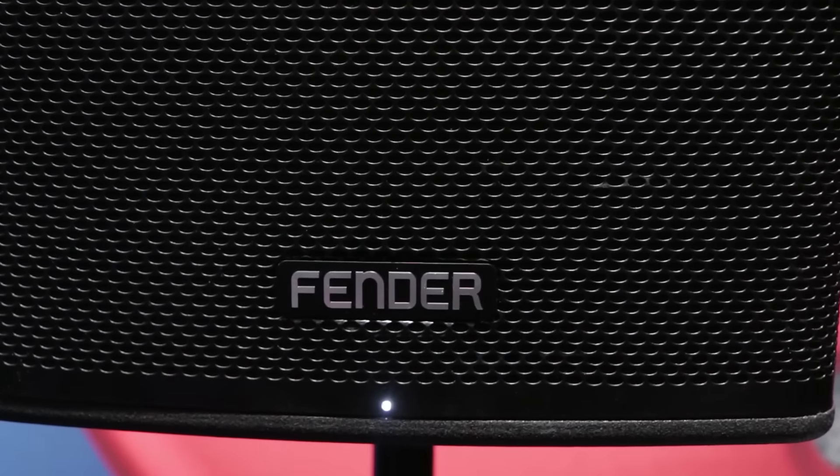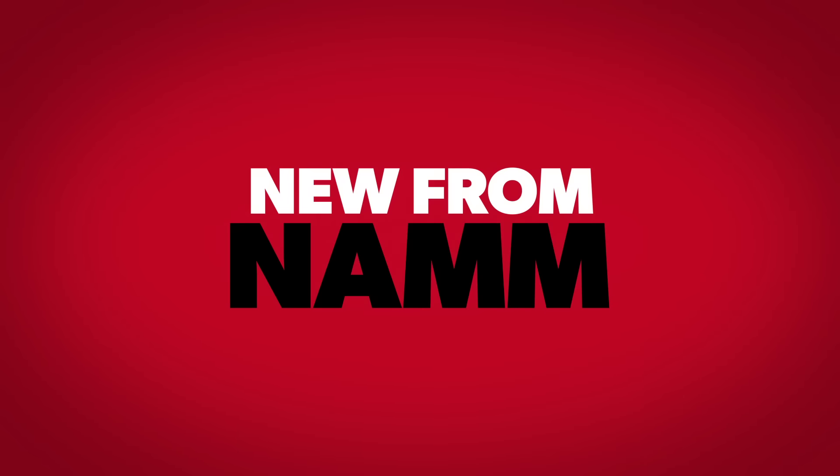When can we expect to see these at Guitar Center? Hopefully in the next 45 days — maybe 60. Keep checking your local Guitar Center for the new Fortis line of speakers, and keep checking GuitarCenter.com for more news from NAMM. Thanks, guys.